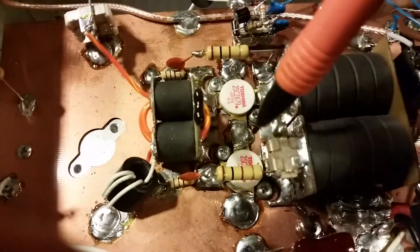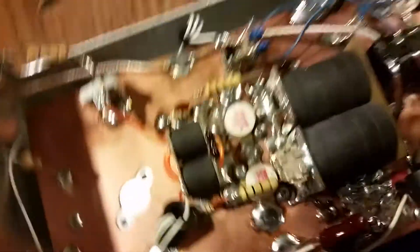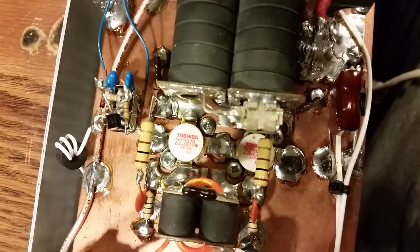As you can see, I just hit the transistor leads with the iron. You can kind of look at that and tell — it looks a lot better.